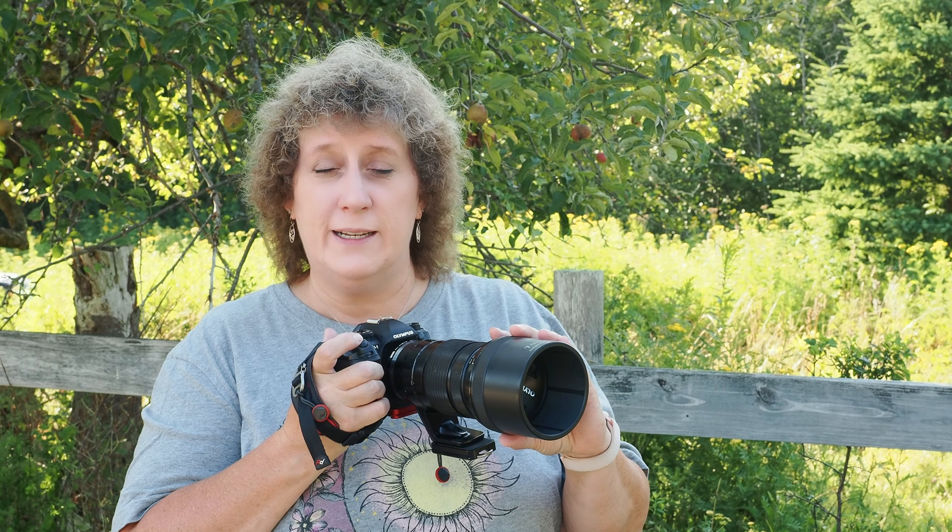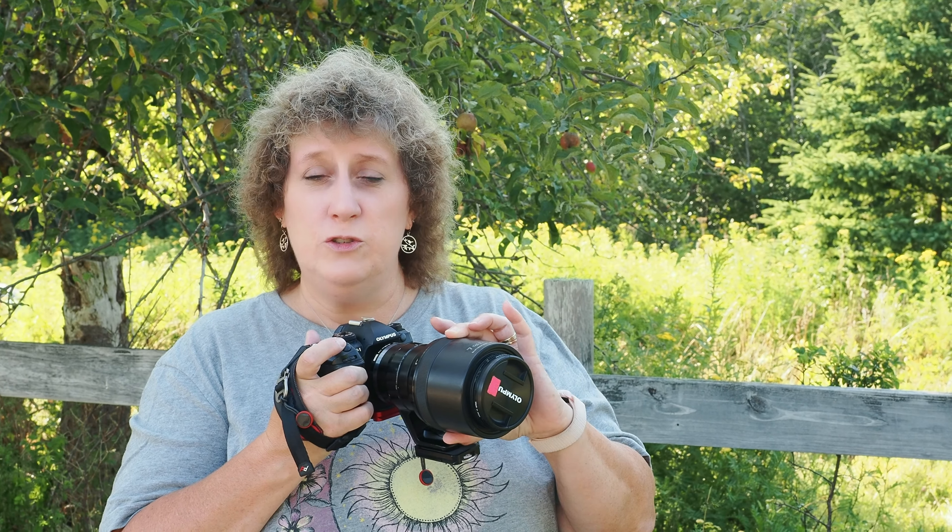If you need to change a filter — put an ND on it, or change a polarizer, or just wipe your lens — you can very easily use this retractable hood.